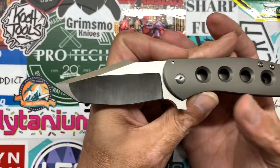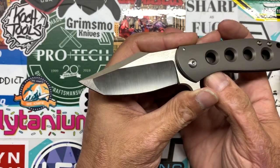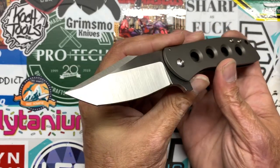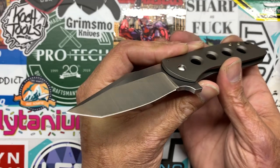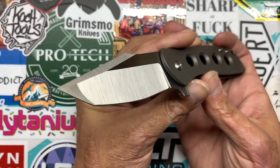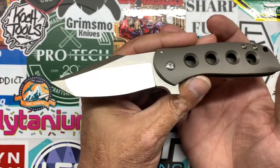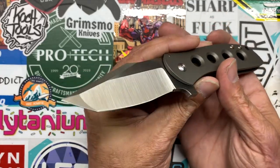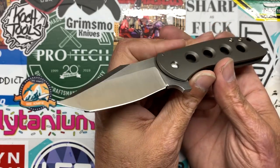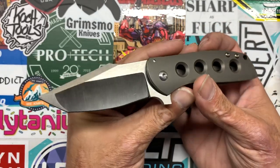You have a blade of RWL-34. I haven't had much experience with it. I know that's a steel that Riat tends to use, and on all the Alliance designs so far I'm pretty sure that's the steel they've been using — I know that's what the Grimsmo brothers use on their knives. From what I'm told, it's a good steel. I think it's an analog of CPM-154 — I may be mistaken, but go do your homework if you want to know.